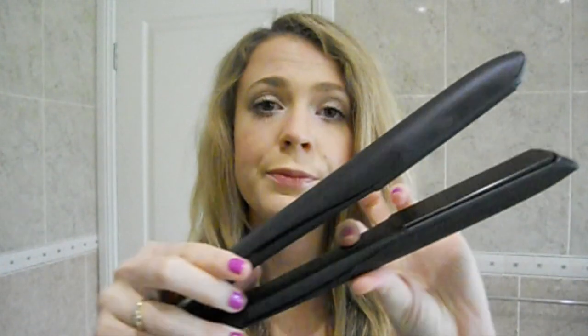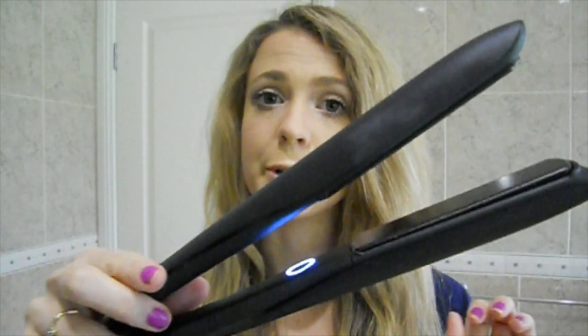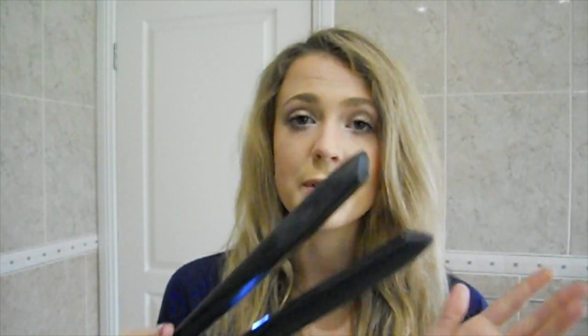I've just washed and blow dried my hair so it's looking super curly and frizzy, so I'm super excited to see how this will work on my hair. You just turn it on with the little on button inside here — it makes a noise which is really cool, and it also makes that noise again once it's ready, which takes less than 30 seconds. It's really quick.